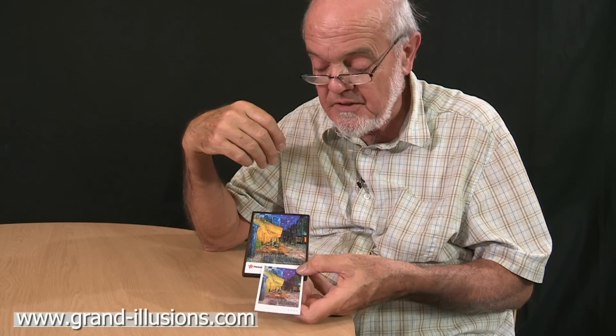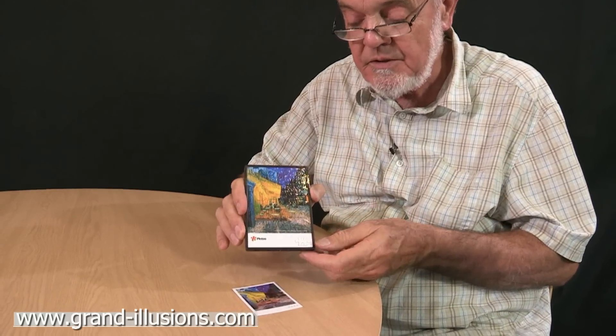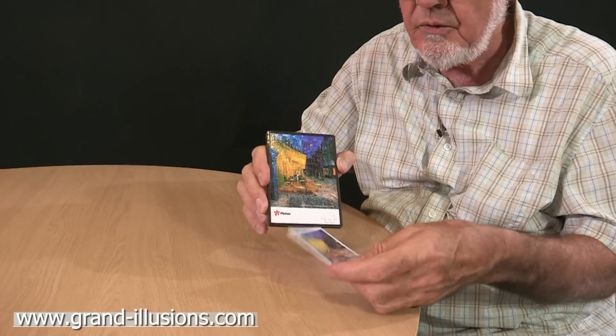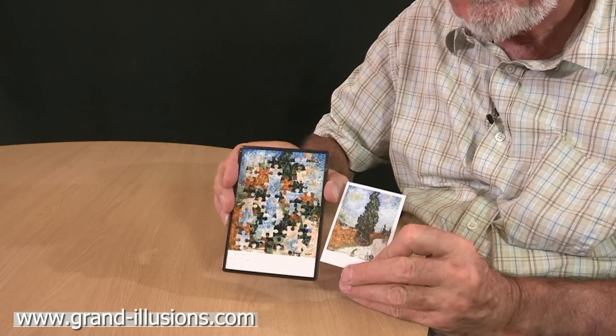Here's a very clever idea for a jigsaw puzzle which I came across very recently. It's called a push puzzle. You have a jigsaw here with 48 pieces in it. This is all solved as a picture of Picasso. But the other side is all modelled up and you're supposed to end up with this, the cypress scene.